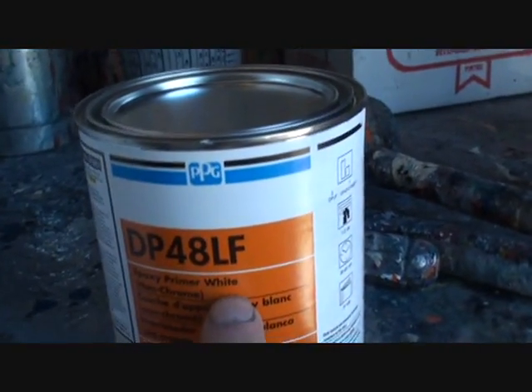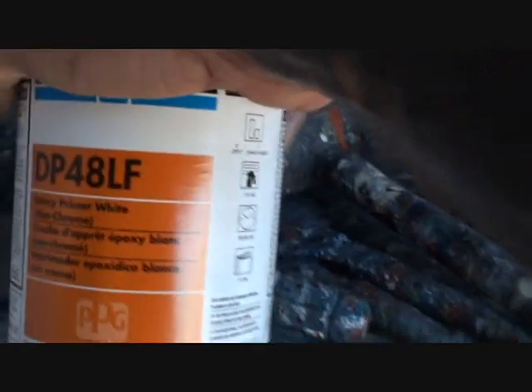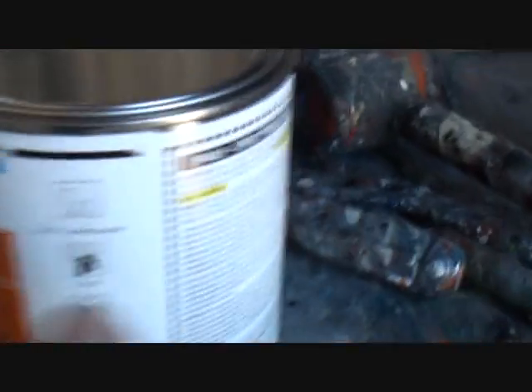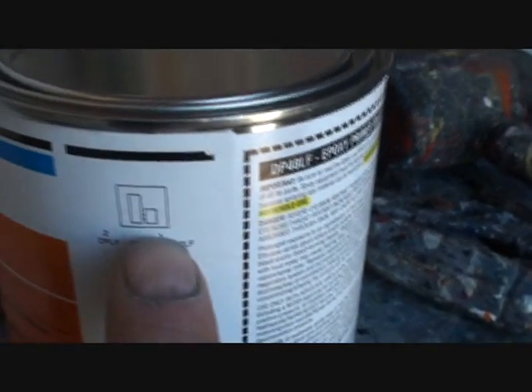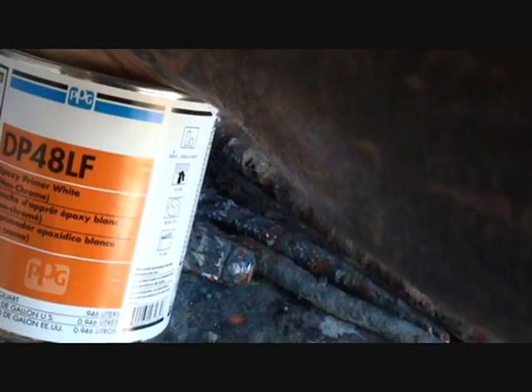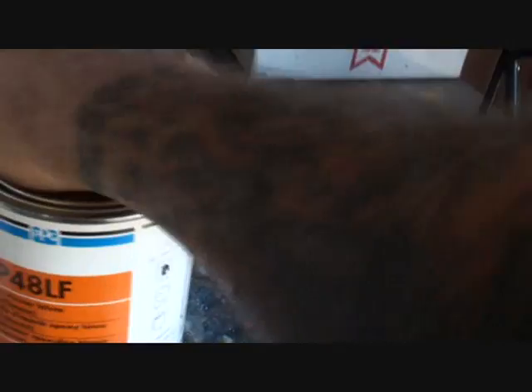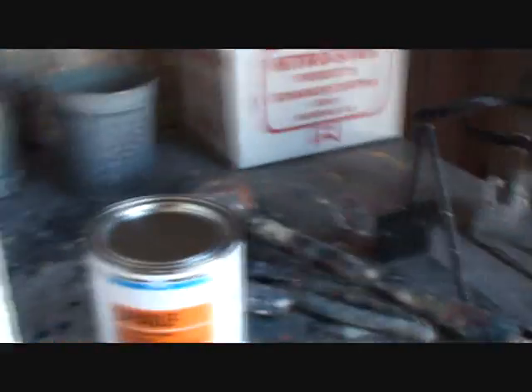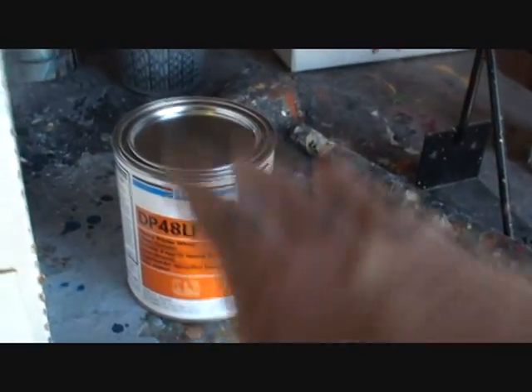I trust PPG products — that primer will go on very slick. I'm going to add 10% reducer. Now, if you look right here it says not to use reducer, but the reason I'm using 10% reducer is I want it to flow out very good. That's okay to do — it makes the primer flow out better so it doesn't go on as thick.